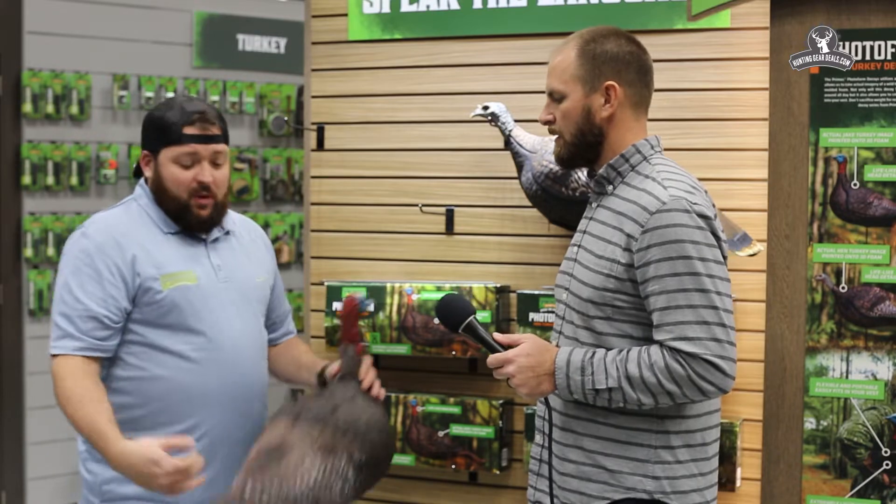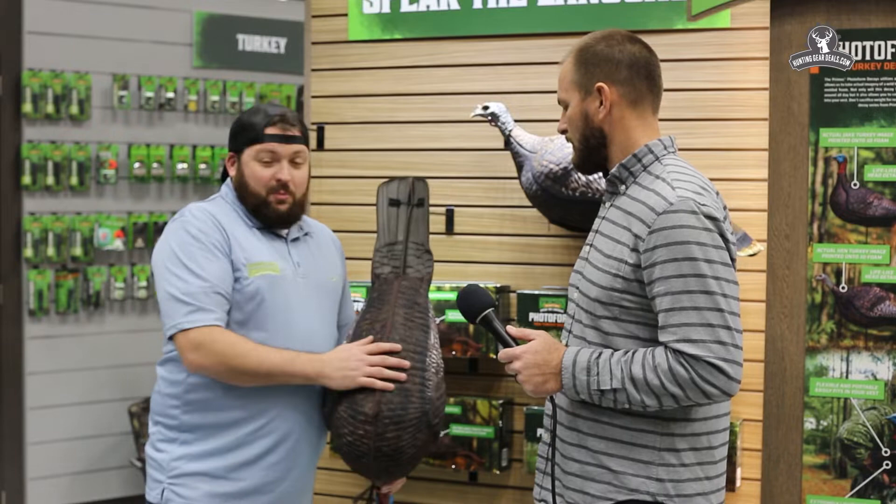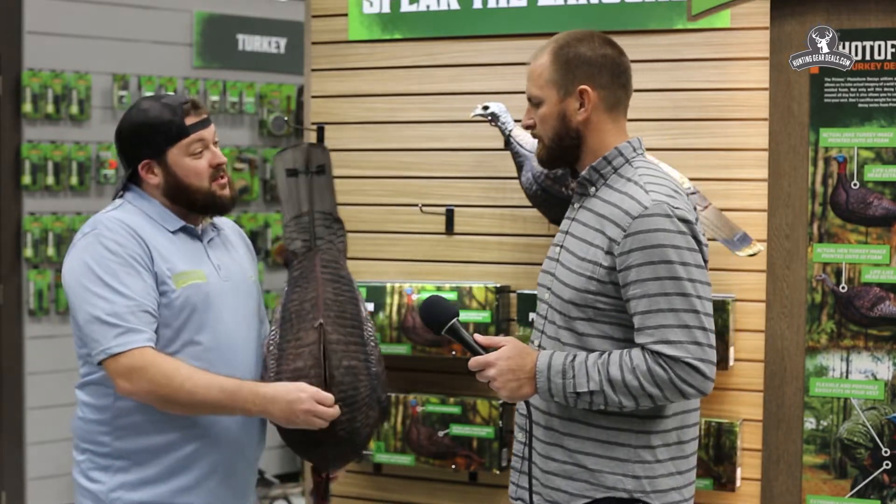Another unique piece for this product — as you'll notice, everyone wants to know why is there a zipper on the bottom. The zipper on the bottom is actually one of the important pieces of this decoy.